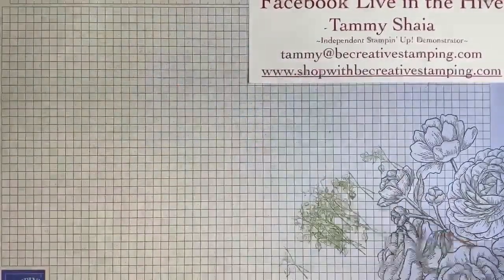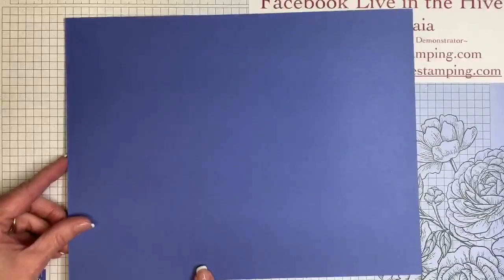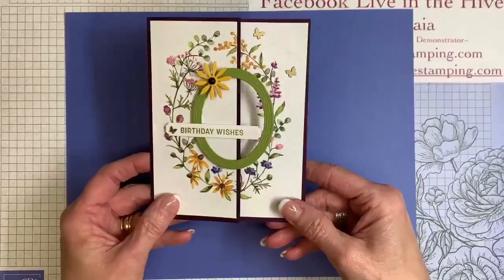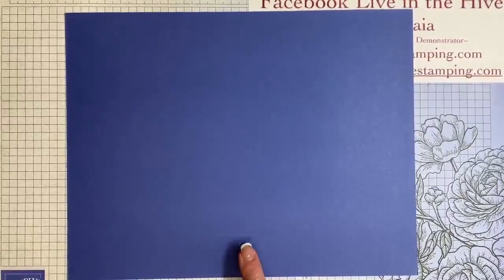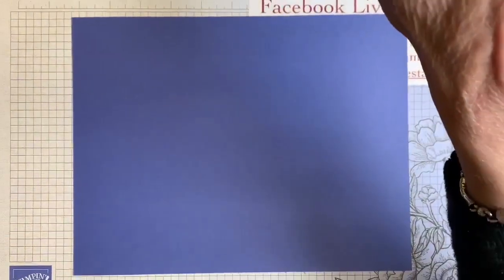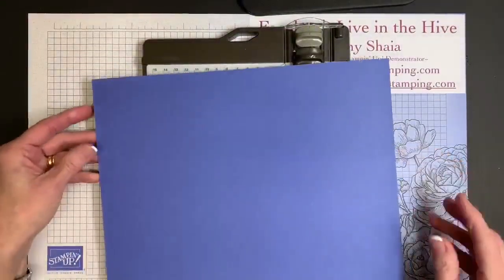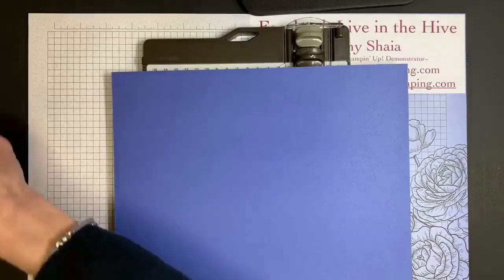When we start this card, I'm going to use Orchid Oasis — it's a lighter cardstock color and you're going to be able to see the score lines a lot better. I'm still going to use a Blackberry Bliss card base tonight, but I'm going to show you how to cut and score on a lighter cardstock. It makes it so much easier to see those score lines. You may also want to grab some pen and paper to jot down these measurements.